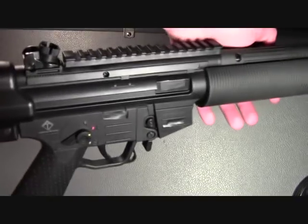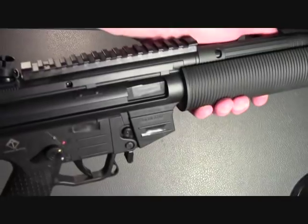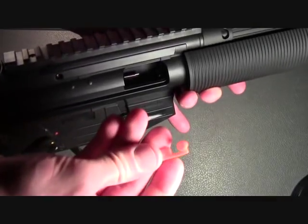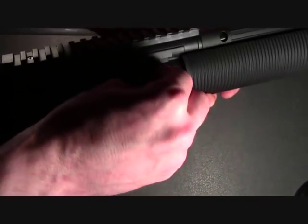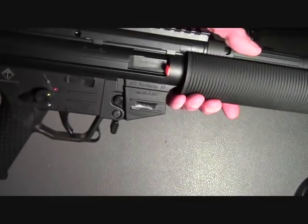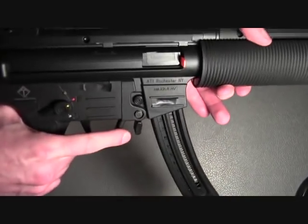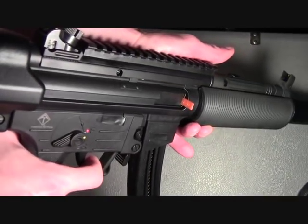To begin, we're going to verify that the firearm is clear, which it is, and to start the process we have to decock the firearm. To do that, pull the bolt back, insert your indicator flag into the chamber, drop the bolt forward, insert an empty magazine, turn the safety off, point the firearm in a safe direction and pull the trigger.